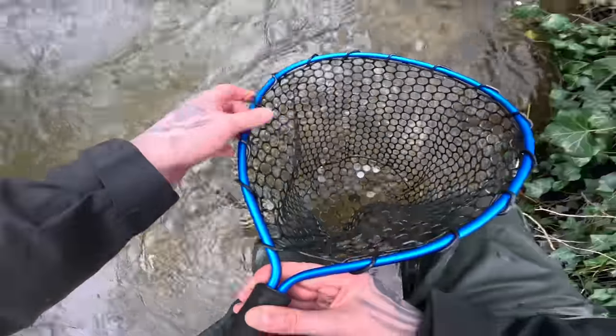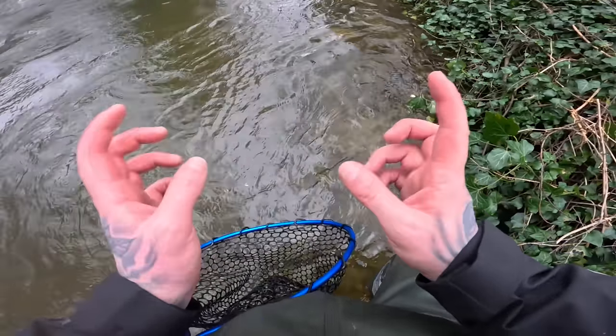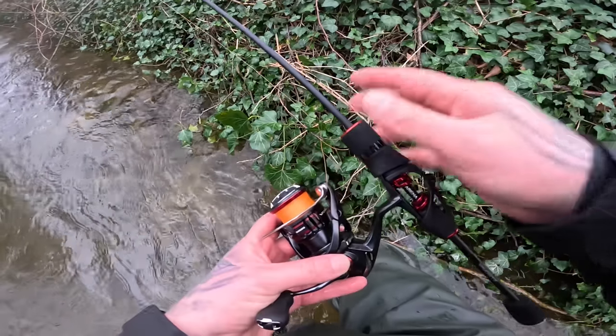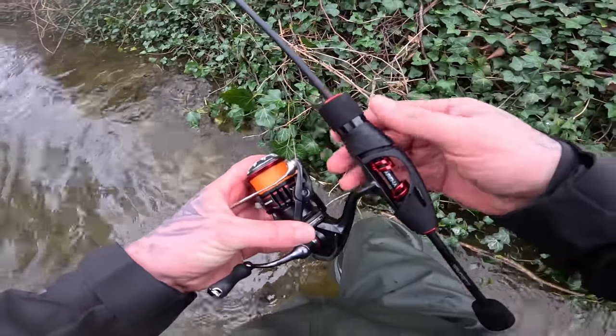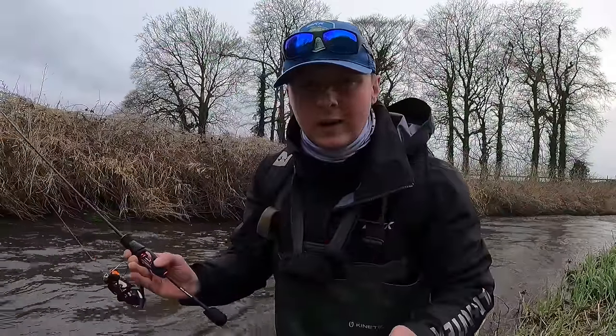This river I'm fishing at the minute is full of wild trout — they're all quite small but it's really good fun when you're using a rod this light. It's all good crack, all a bit of sport, all catch-and-release. I don't care how big or small the trout are, it's just really good fun. I hope you're enjoying it — if you are, leave a like.